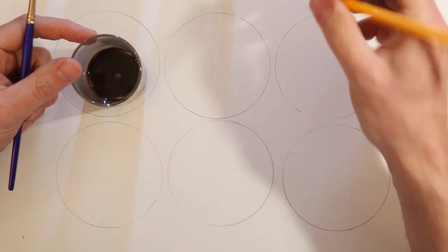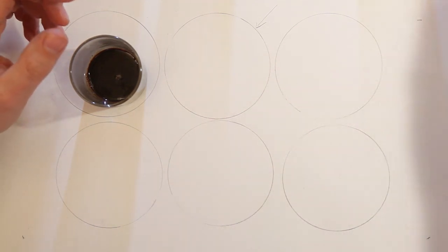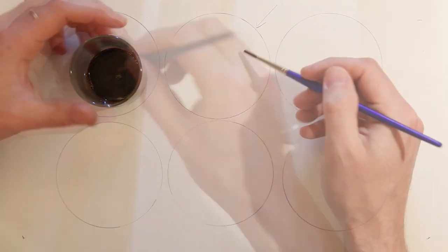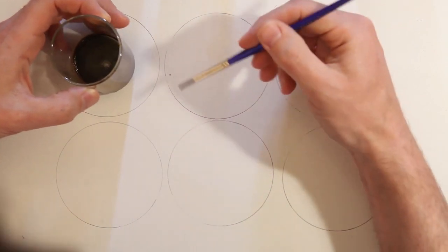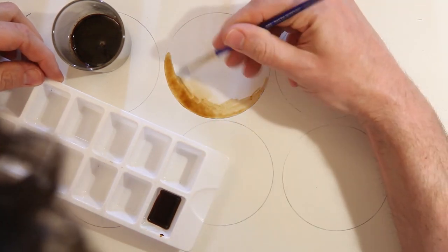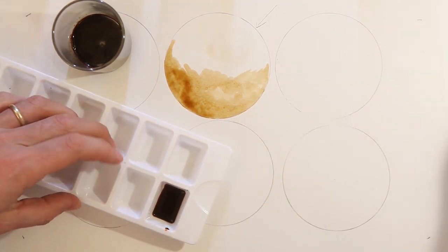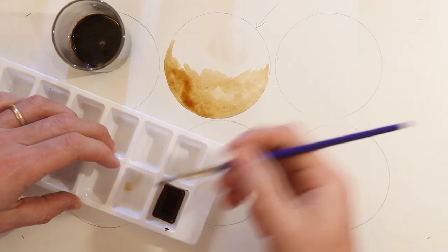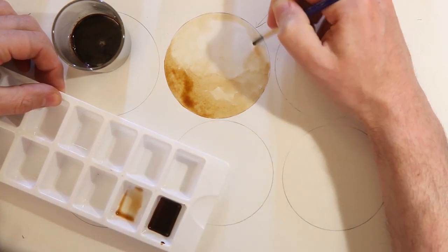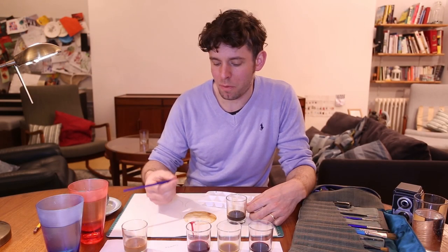Using coffee I'm going to shade in this circle. I'm going to imagine there's some light coming in from the top corner and use this light watercolour wash first — this is going to be my highlight. Then I'm going to use some coffee to add in the shadows, using the ice cube tray like a palette to create different dilutions of the coffee. I'm going to let that dry and then add another layer once it's dry.